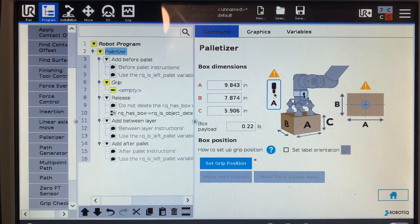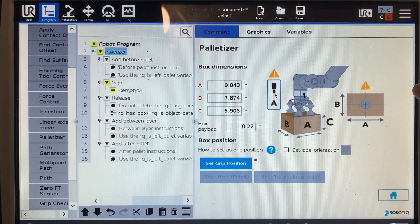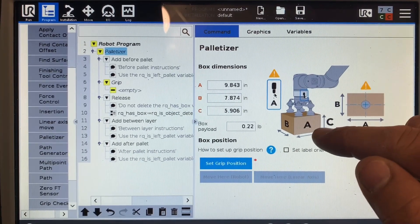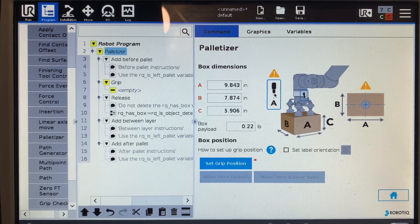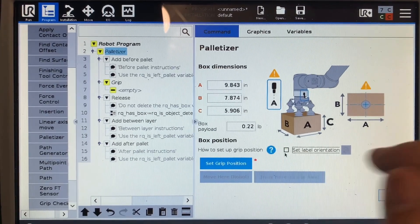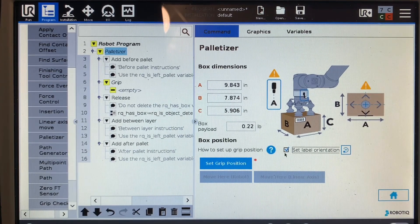I already measured my boxes, but I'll walk through a few things here. You can see the tool port connector and how it's oriented — that orientation is very important when you're teaching your pick and place. Your tool port isn't always going to be on the longest side of the box; A is not always going to be your longer end. Just pay attention to where you're picking before you start your program and how it comes down your conveyor. You also see the 'set label orientation' option.